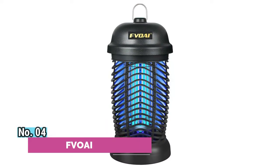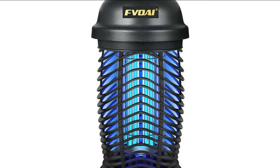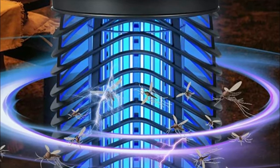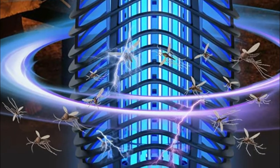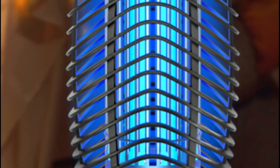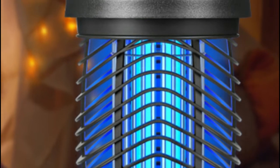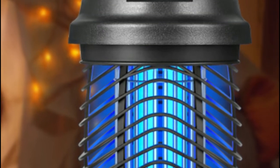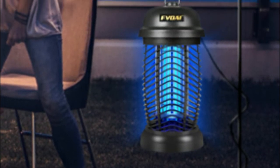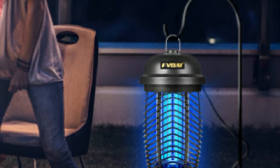Number 4: FVOAI. This bug zapper uses UV light to attract mosquitoes and flying insects, and the 4,200-volt grid will immediately electrocute them. It covers an area of 1,500 square feet and can be used at home, on patios, balconies, gardens, and more. The housing is made of ABS plastic, preventing people or pets from accidentally touching the trap. The top features hanging rings for convenient hanging, and a removable bottom tray collects insect debris. Comes with a brush for easy cleaning.